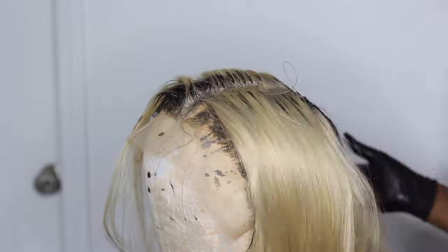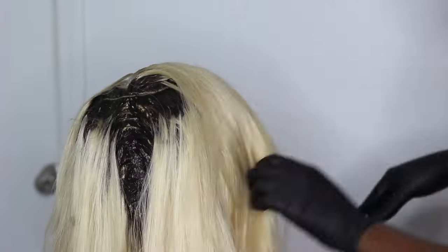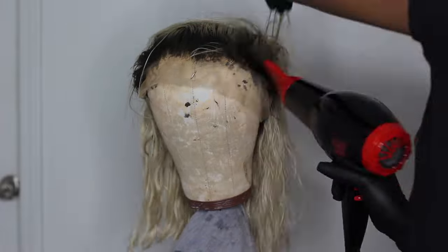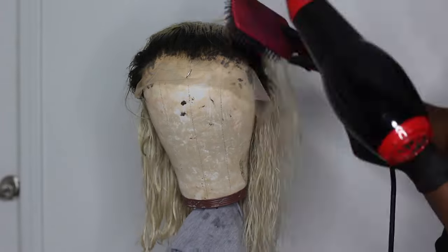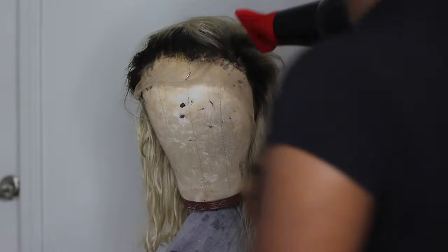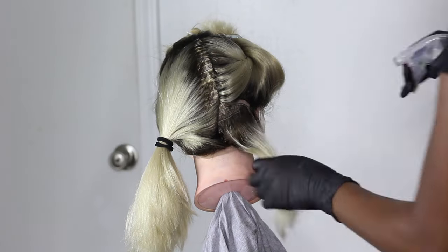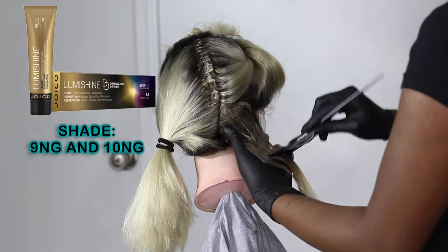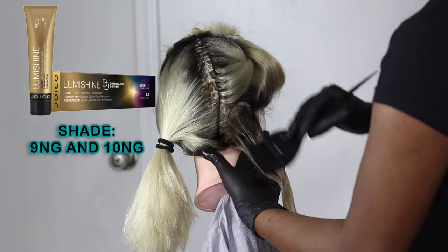Anyway, I finished the roots and that was one color. Then I blow-dried the hair because I wanted to go in with a different color. The reason why I washed out the root color before adding the rest of the colors was that it was processing really fast, and I didn't want the root color to be too dark because it wouldn't blend in with how light my blonde would be.